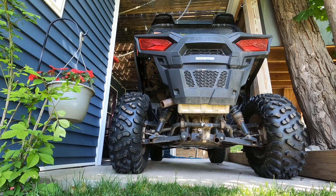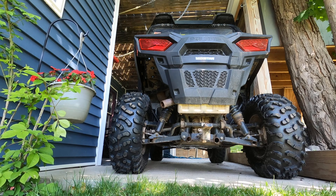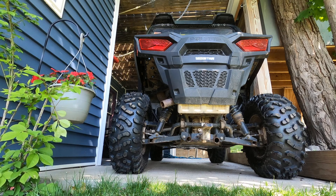I'm gonna be putting a new exhaust on my 2015 Razor 900 and I just want to do a short video comparing the stock sound to the SLP exhaust that I'm gonna put on it. So we'll start it up.